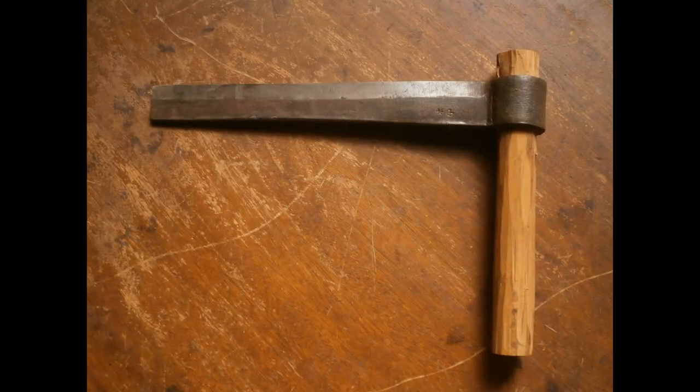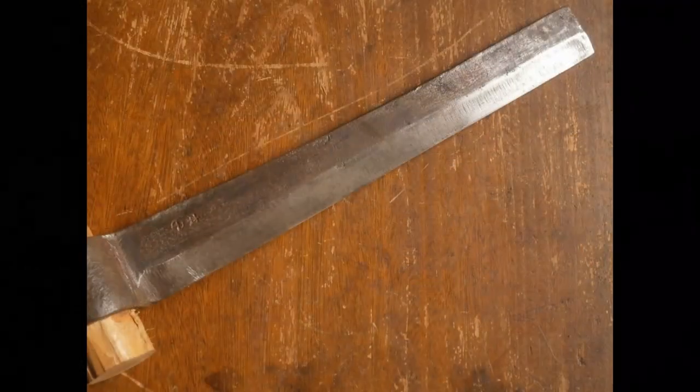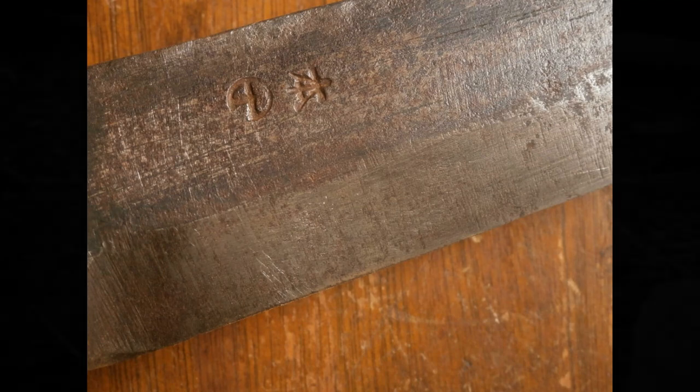I've been using Japanese tools for about 15 years, and for a long time I didn't think that the Japanese had a tool called a fro. But a little while ago I found one. While they're rare, the Japanese do use fros, but they've got their own unique style of riving brake, and that's what we're going to be making today.